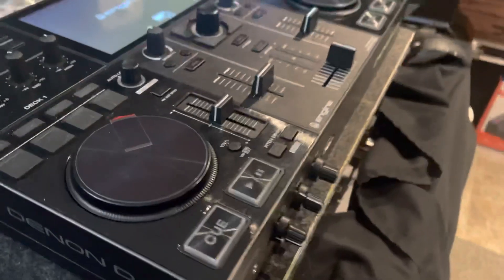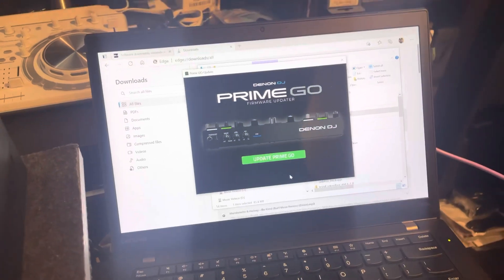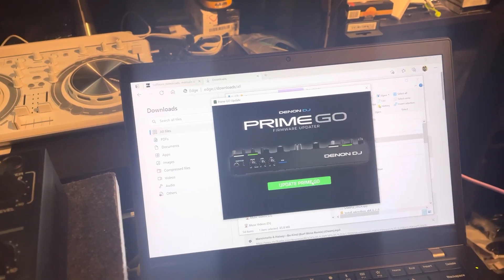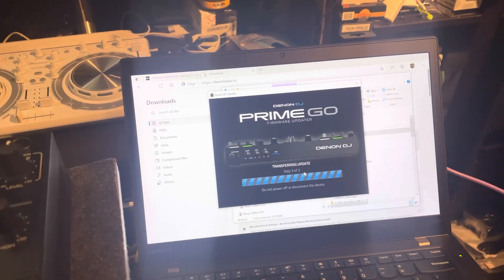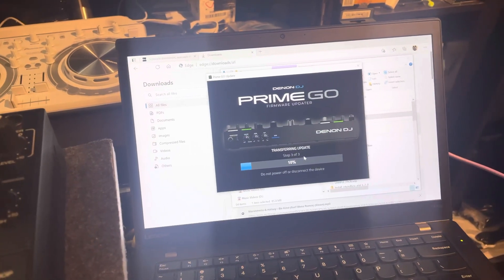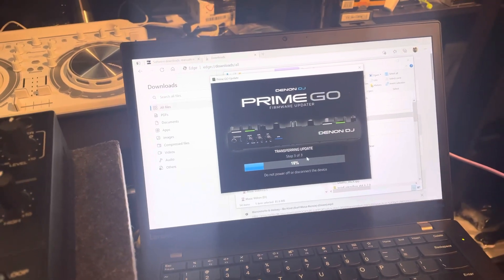Now we go to the laptop. Make sure everything is plugged in — I have a USB to micro cable hooked into the device right here, and my hard drive connected as well. Hook that into the USB-B port, make sure everything is connected correctly and tight, then go to the updater on the PC and click 'Update Prime Go.' It is now transferring information and doing the update.